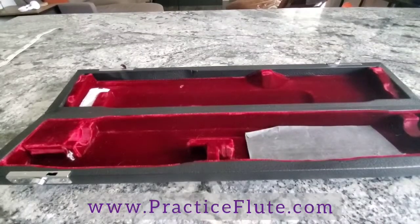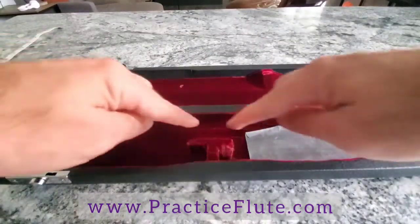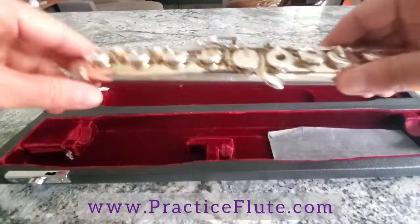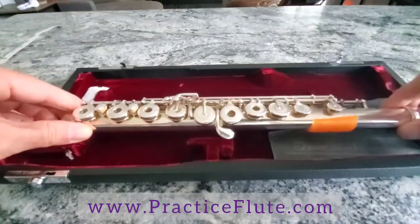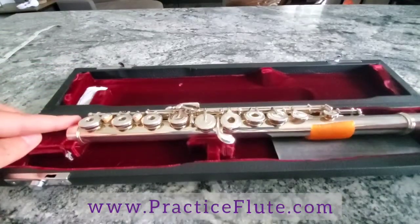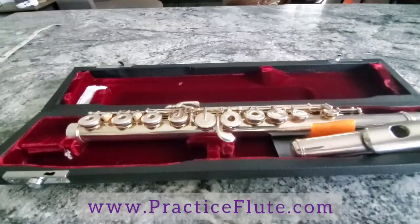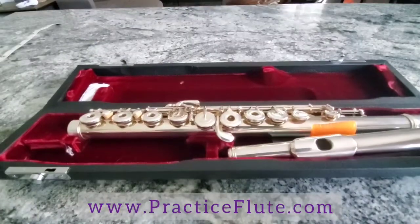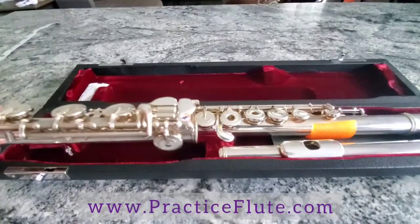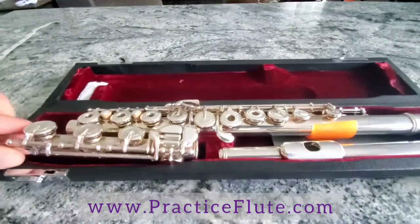There is a standard way for putting the flute into the case. The back of the case has the largest spot — the body of the flute will go there and the pinky spatula will face toward you. The barrel of the flute will be on the right. The head joint goes on the right side of the case with the lip plate on the inner part, the crown being on the innermost part. The foot joint goes on the left side with all of the keys you touch, the pinky keys, on the inside as well.